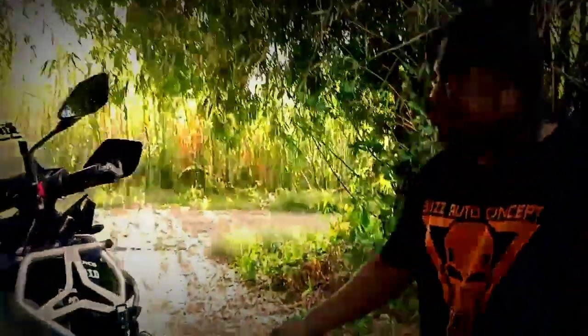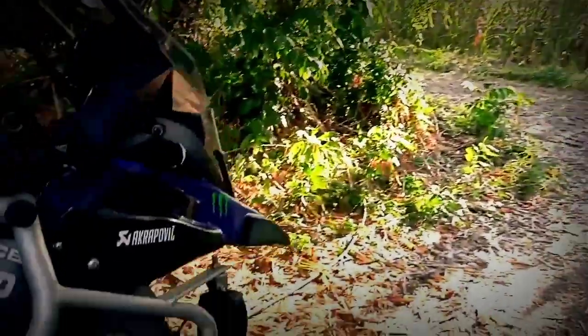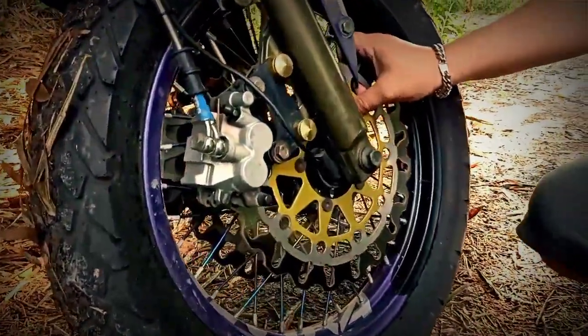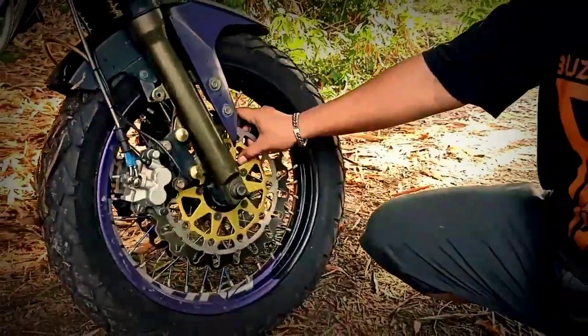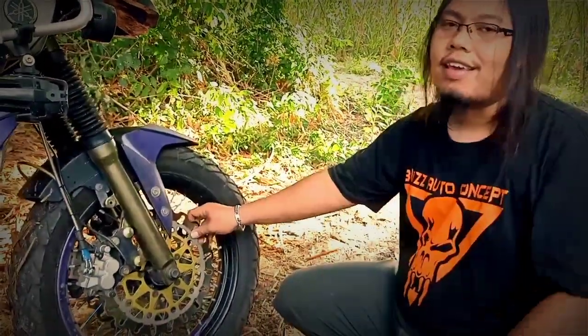Untuk yang depan, pengereman juga udah kita upgrade. Kita pakai double disc. Untuk tromol, kita pakai original velg Bison, velg Racing, case wheel. Kita potong, kita gunakan tromol tengah. Kita tambahkan bracket. Jadi kita bisa buat gantian.